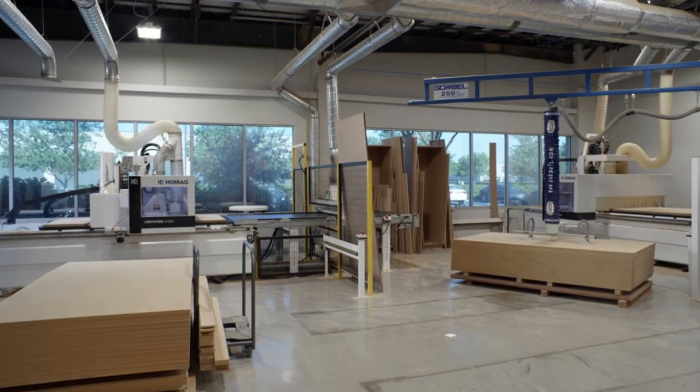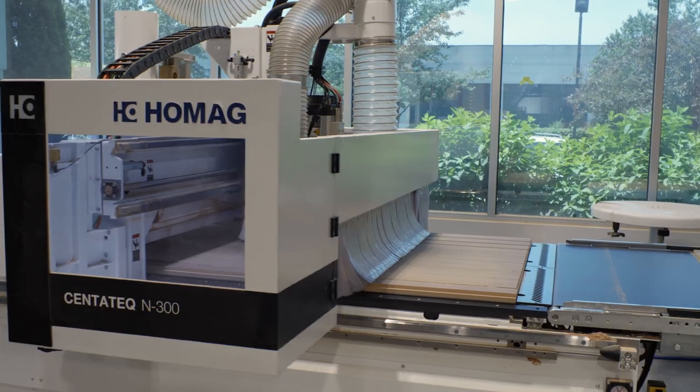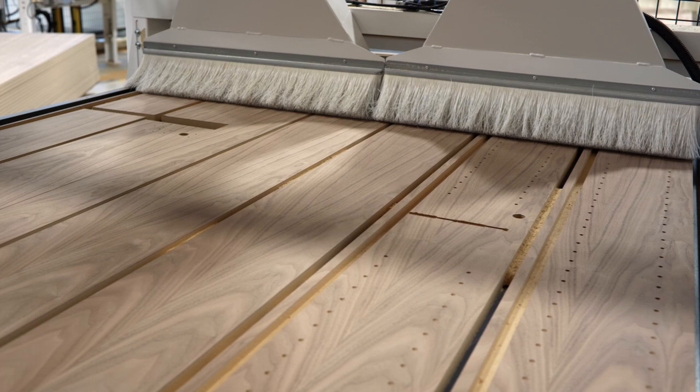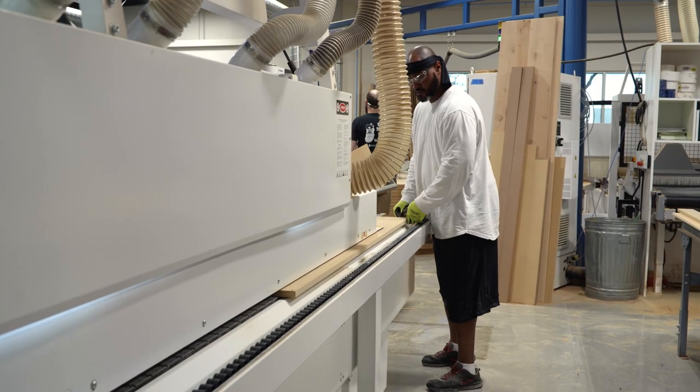Your door is made to order and it begins with our CNC machine that uses your specific dimensions to cut the door's components from sheets of MDF. The jamb, cabinet, shelves and drawers are all precision cut to fit together perfectly according to your needs.